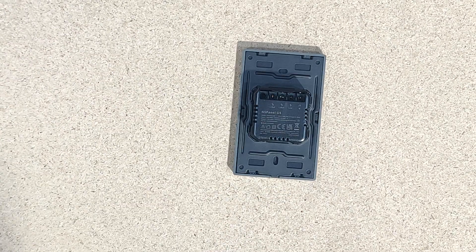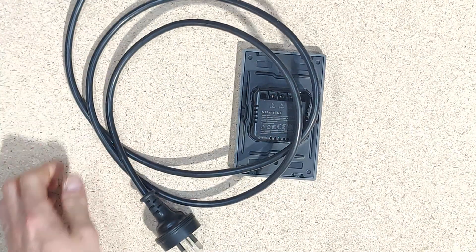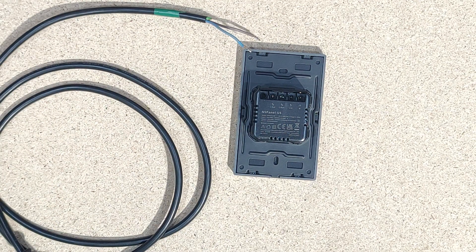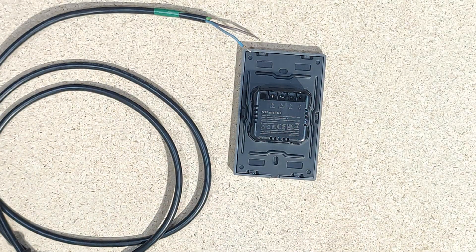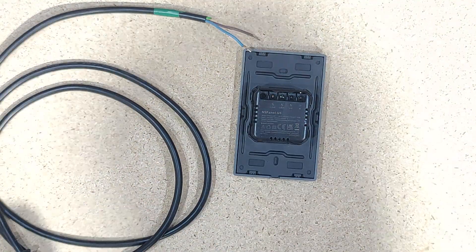First up though, let's get it connected. I've got a suicide cable here and I'm just going to wire this straight in, along with two of these little GU10 connections. But first just the cable, so we can see what's going on or what it does.